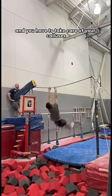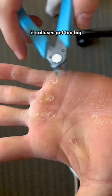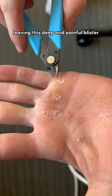You have to take care of your calluses or else it'll turn into the first video. If calluses get too big, they rip off, leaving this deep and painful blister.